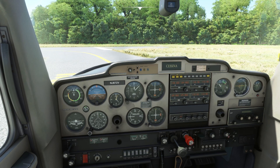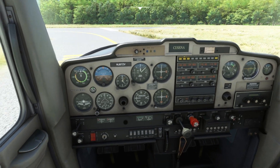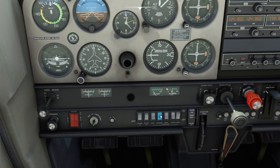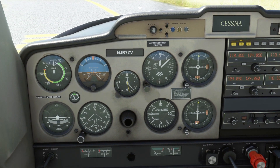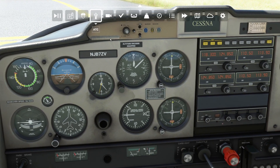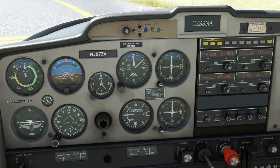At the end of the run-up we make sure the strobe light is on — it is. Double-check the beacon is on. We have taxi lights on — let's switch to the landing light since we're about to take off. Carb heat off, dome lights off. We also make sure our radios are set. In the simulator I use the comms tower interface so I don't worry about that too much.